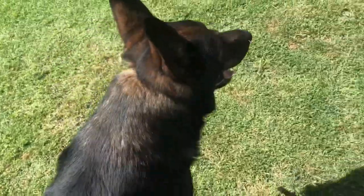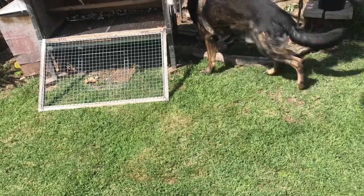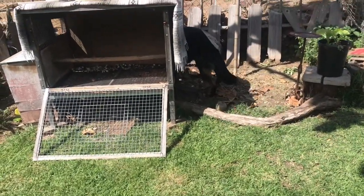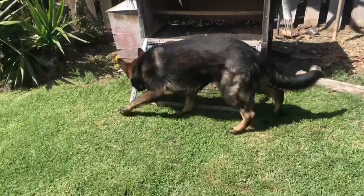He's super excited because there's another dog here. And that is what can lead to reactivity and fights right off the bat if you have two dogs that are explosive and very intense.